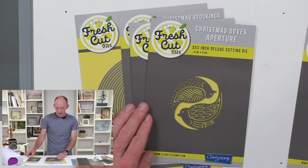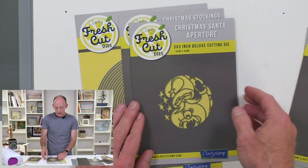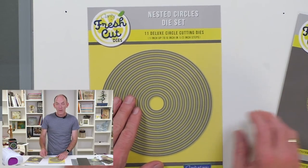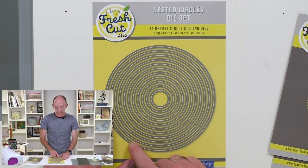We have the Christmas deer, Christmas doves, the Christmas Santa, the Christmas stockings, all of which have been designed to work perfectly with our nested circle die set.